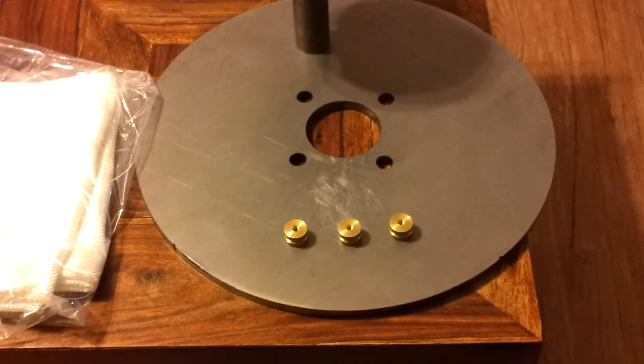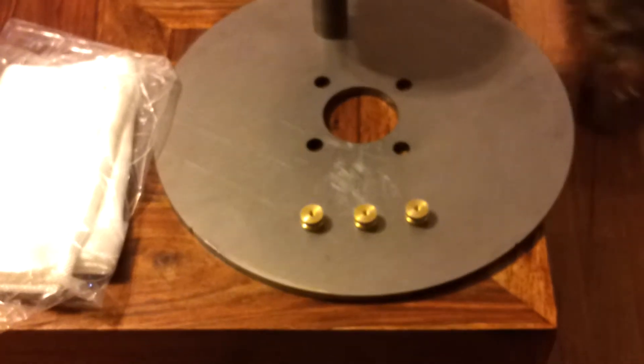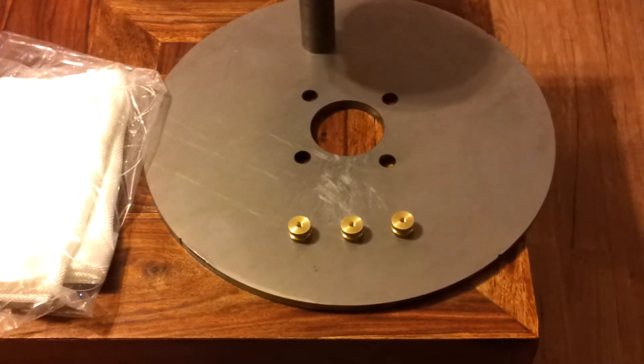Alright, quick status update on the Axial Flux build. I've got most of my parts in now.